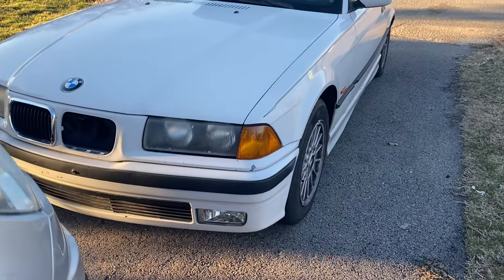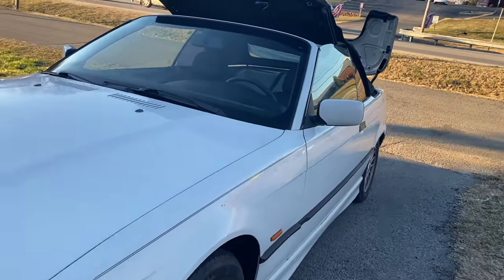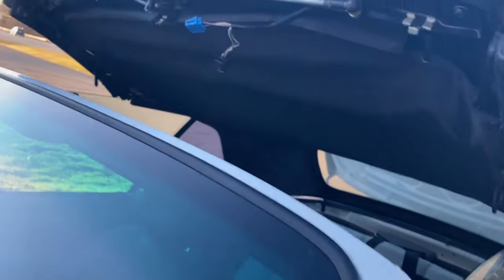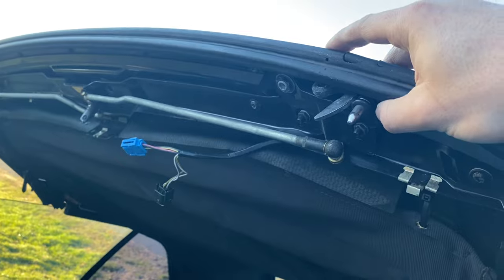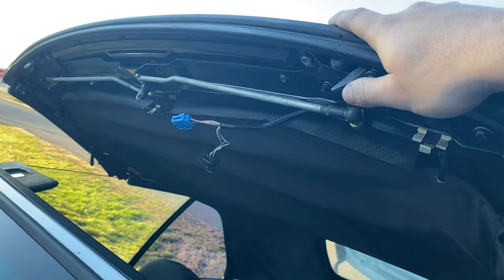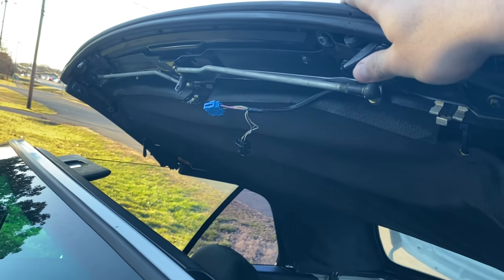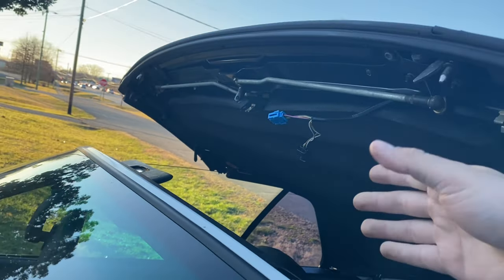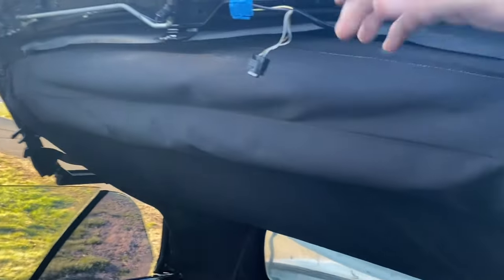All right, so today we're working on the E36 again. We're just gonna end up completing the manual conversion on the top today. This is what I did the other day — I used my Sony camera and that one doesn't have a mic, so I just have footage with no audio at all.